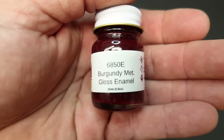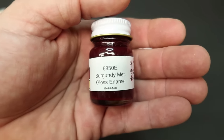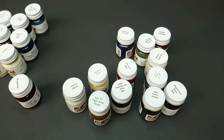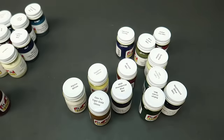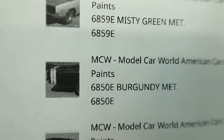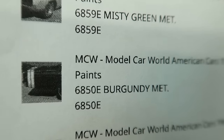Looking at the burgundy on the website, it looks like it's showing the back of a Dart — possibly. Alpine White — that's a 69, 50E.